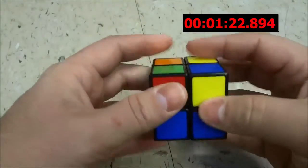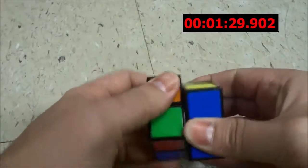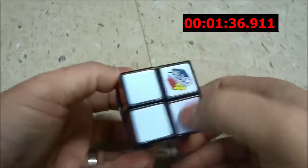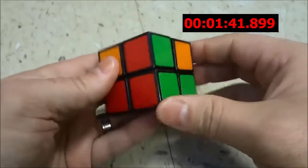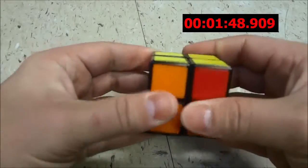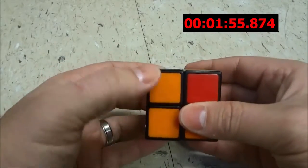So let's go ahead and execute that algorithm just like this. Okay, we're going to do like that, that, that, that, that, that, and then that. Now the white layer pieces are still in place, and the yellow layer has been completed, but I just need to permutate it properly. So let's go ahead and bring it into position, spin it like that, and then execute the final algorithm.